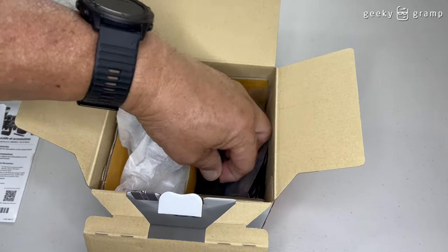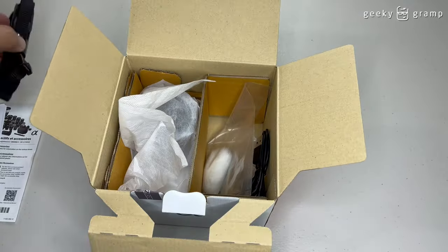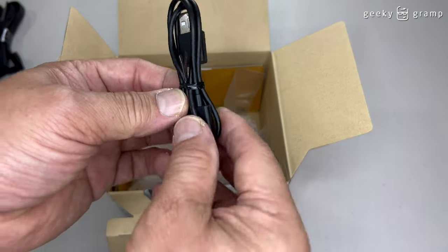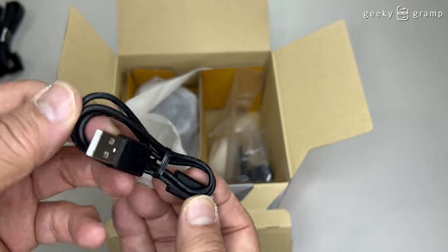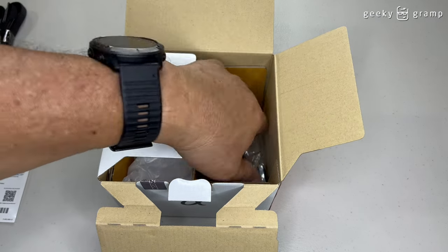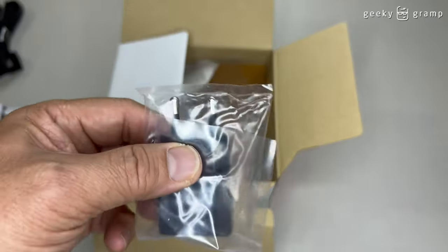It comes with a shoulder strap. And then it comes with a USB-C cable — this is USB-A to USB-C cable. And also in the box is a power adapter.